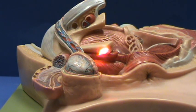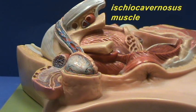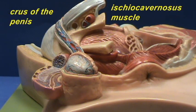This part of the corpus cavernosum, which you don't really see because it's covered by a muscle — the ischiocavernosus muscle — but within here you find what is called the crura of the penis.